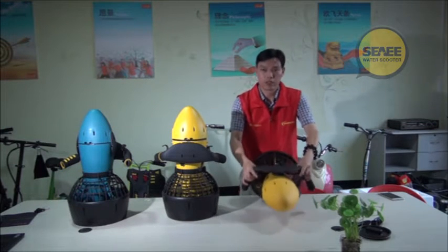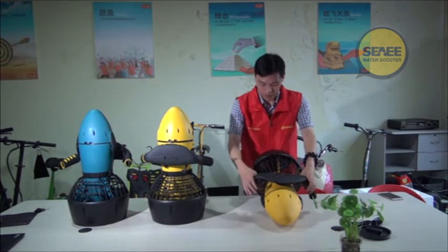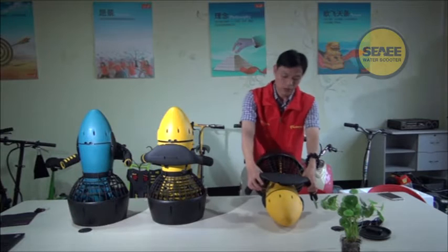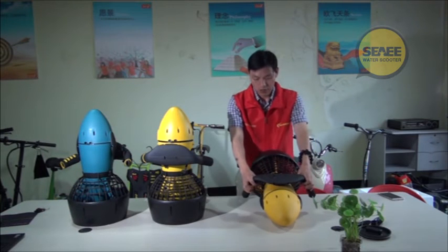It's running — very easy. It has dual speed: the first speed and the second speed.